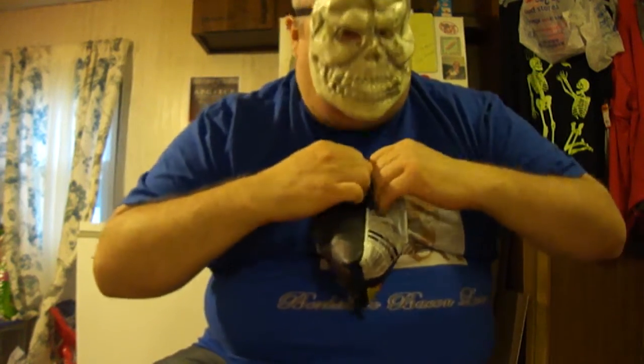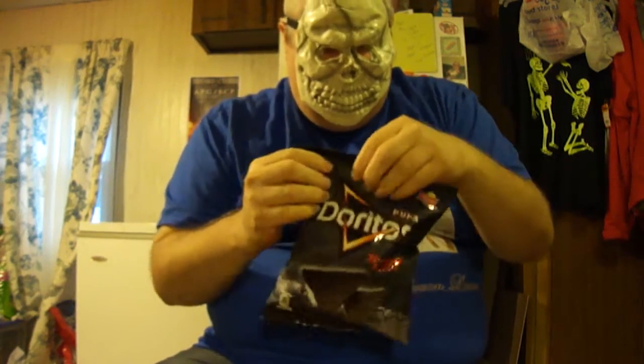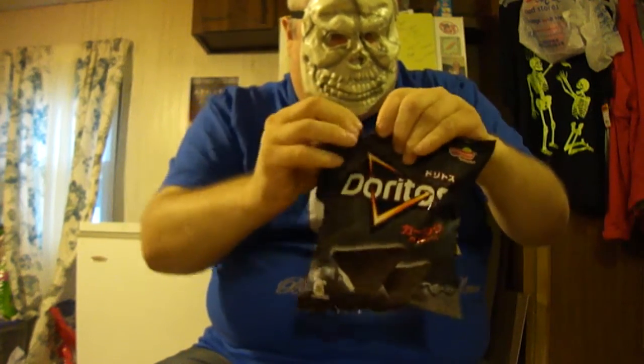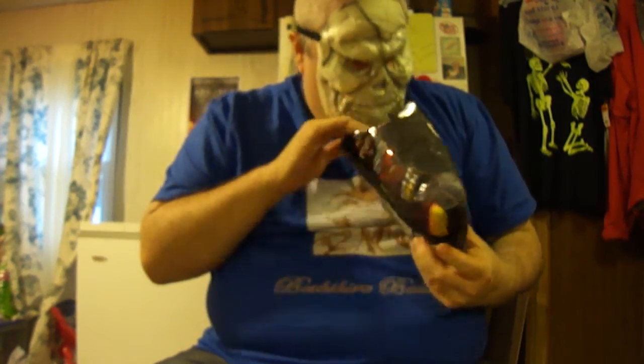Let's open these up! All right, let's do this. Oh, it doesn't want to open up — I'll have to tear it like this. Okay, now it's opening up. Smells like Doritos, but they're all black.